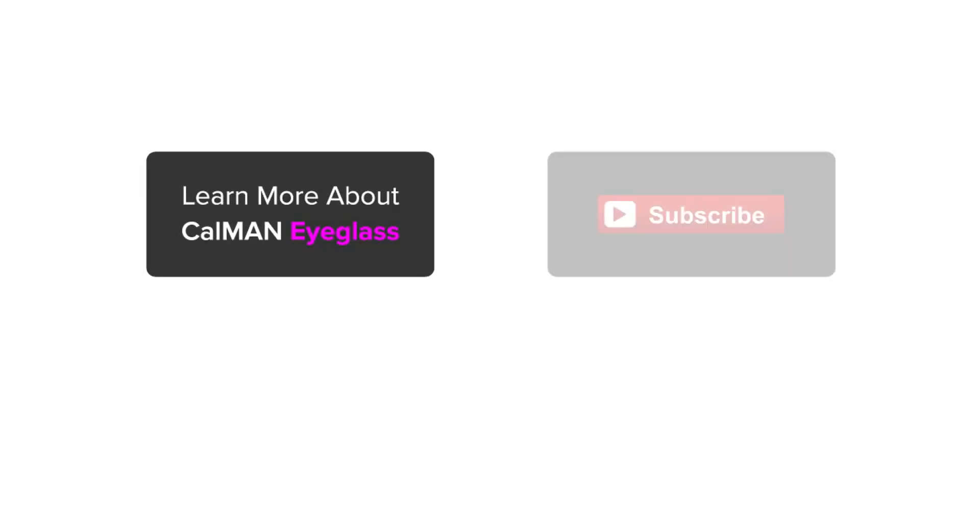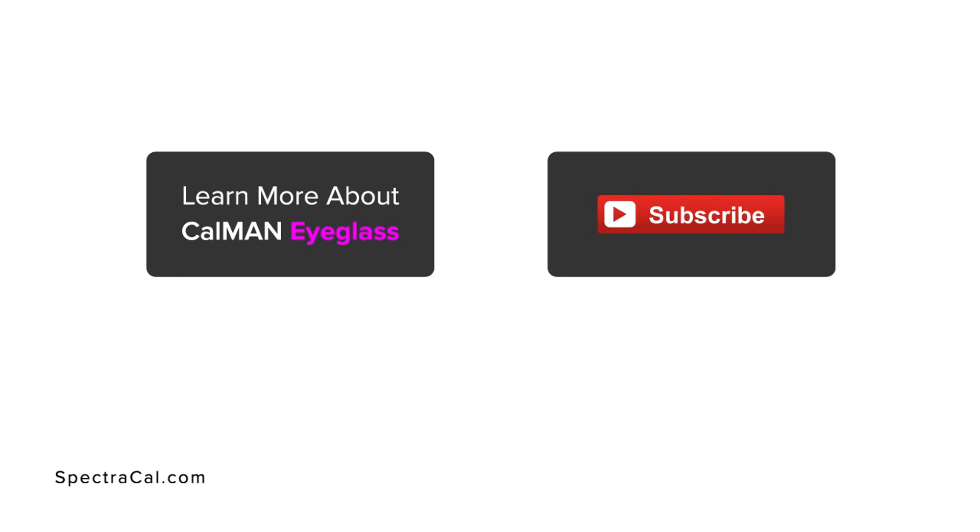For more information on CalMAN Eyeglass, click the link here. And don't forget, please subscribe to our YouTube channel. Thank you for watching.